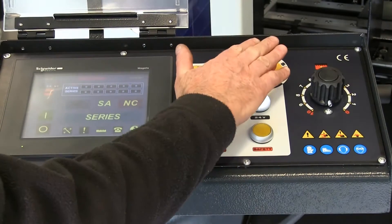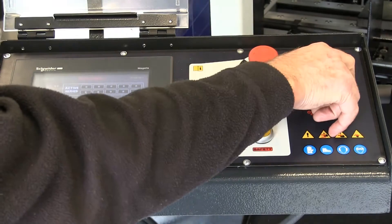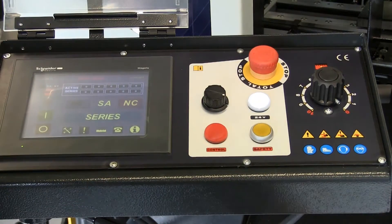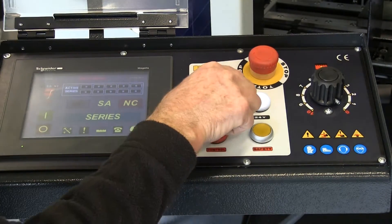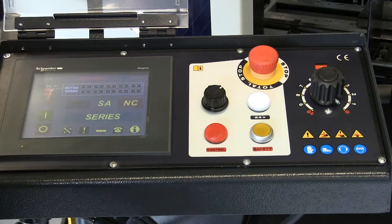The control panel — obviously the important thing is the emergency stop button here. This is the downfeed rate, the speed the machine comes down initially, though the sensitive valves take over from that point. This is the blade speed, the velocity of the blade for cutting all your materials — anything from stainless steel right up to mild steel, aluminium, etc.